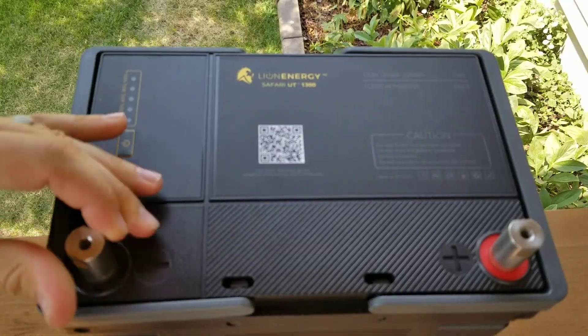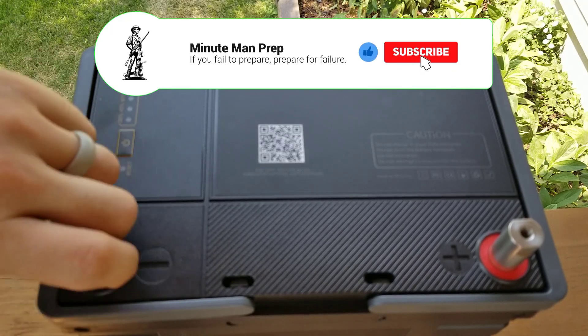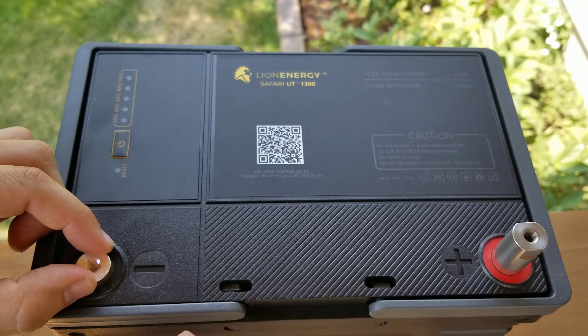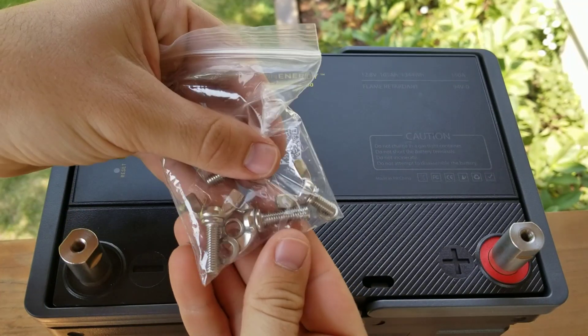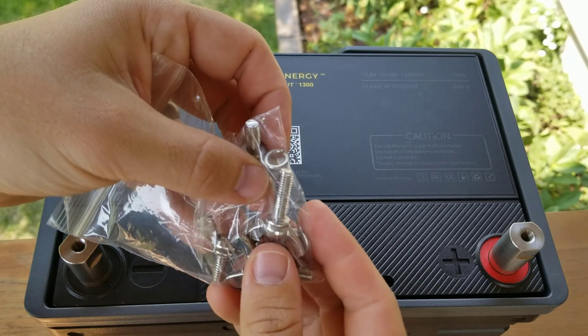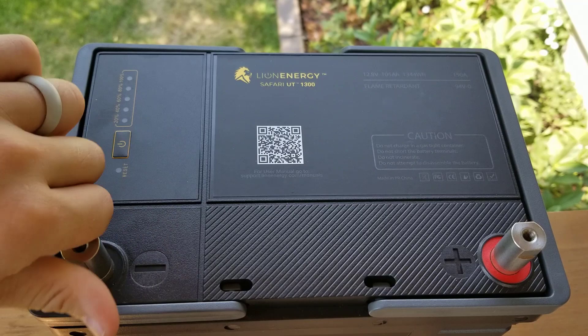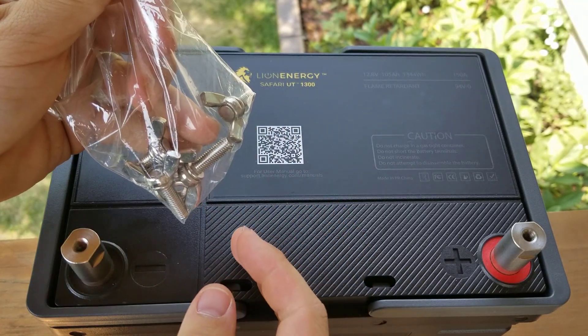One of the first things that I like is actually the post here — really easy to screw on and screw off the tops. That way, you can easily mount stuff here. I can just put whatever cables I need to connect right there and screw them right on. It also comes with wing nuts here, which makes it really easy to attach any cables that I need to, which I'm about to do here on my travel trailer.